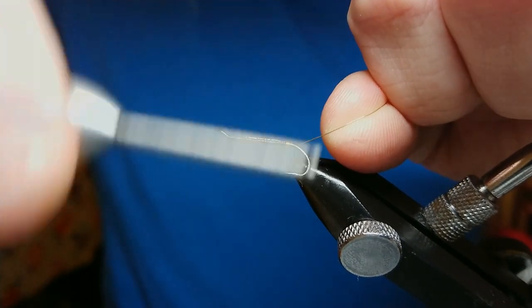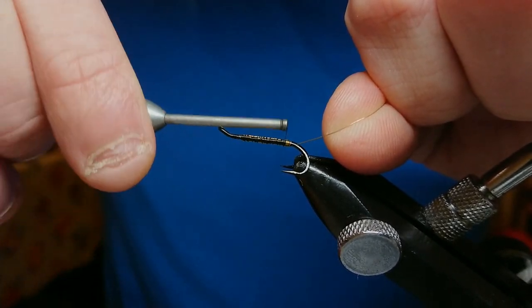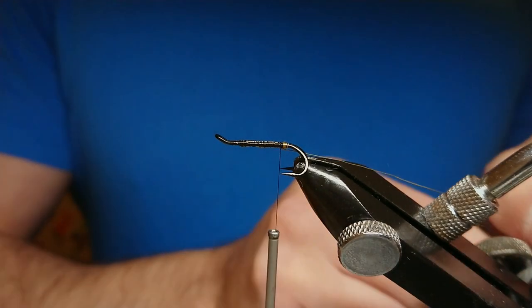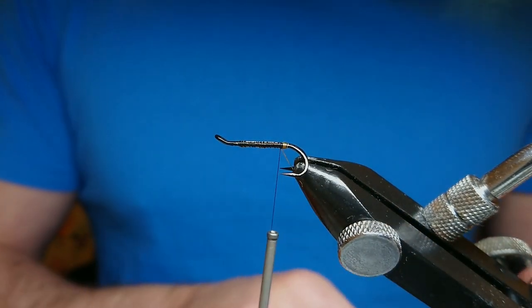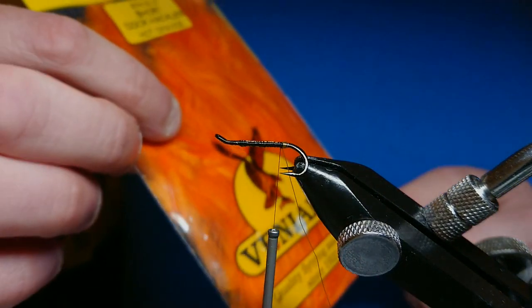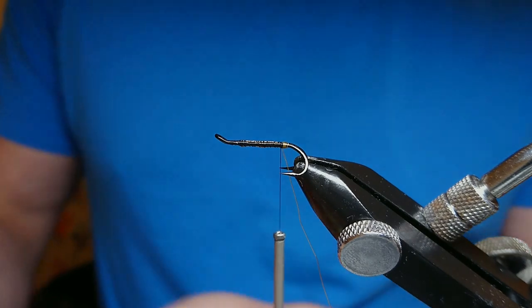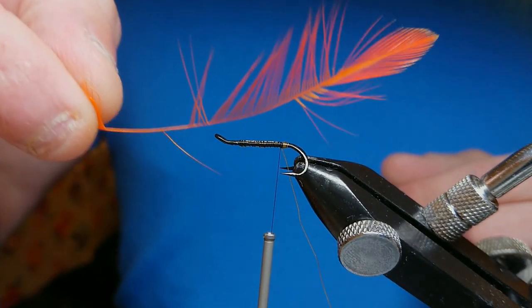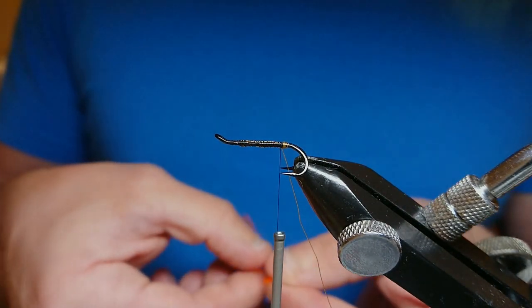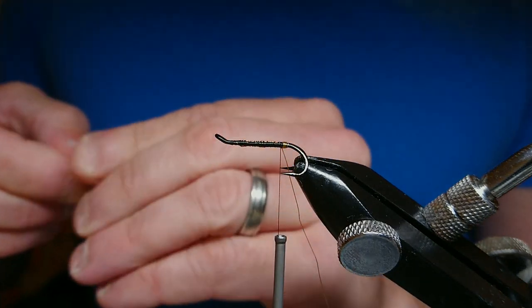Bring your tag back down to the middle of the hook, then come down with tight turns right down to the bottom of the hook. Move your tag out of the way until you're ready to rib with it later. For the tail in this pattern it's an orange tail — just cock hackle. I'm using a hot orange Veniard short cock hackle. I've already got a fiber ready — I'm going to grab about this portion for the tail.